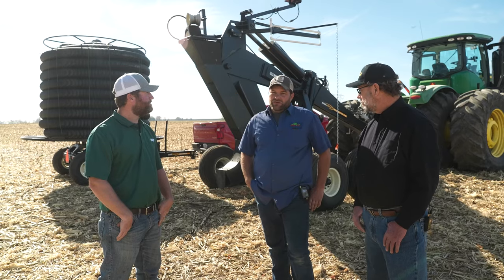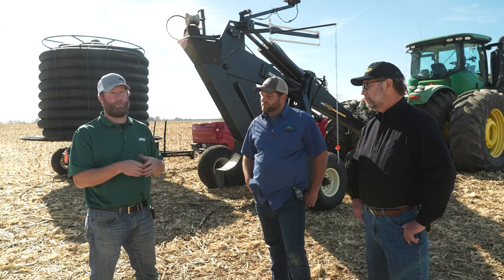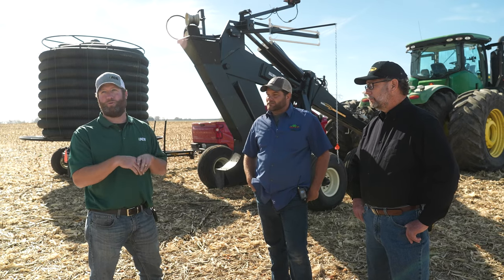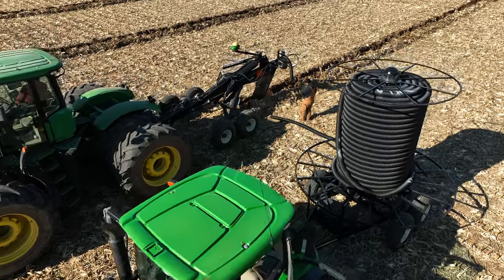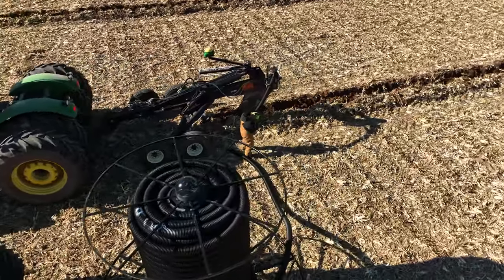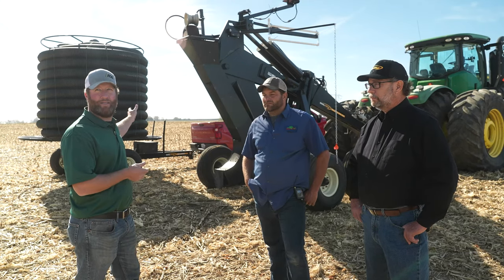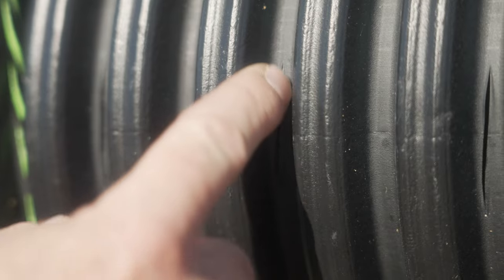A lot of people don't know what tile is. The name tile comes from when people used to install with clay — one-foot sections of clay, whether flat bottom, oval, or circular. A lot of the industry still uses the terminology tile. Now, since ADS kind of invented the plastic maxi rolls, we still utilize the same name. That tile roll behind us actually has small perforations — little holes in it — that allow the excess moisture from your soil profile to percolate through the soil and get removed.